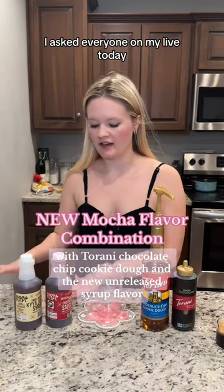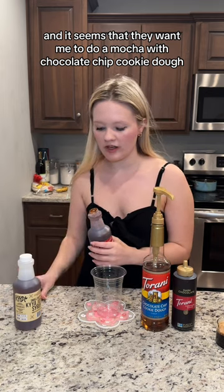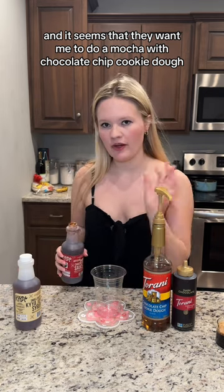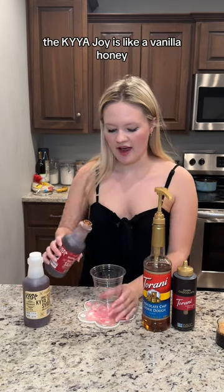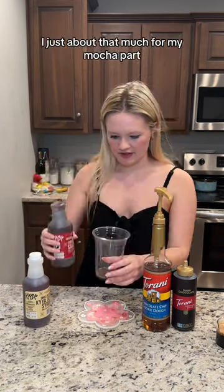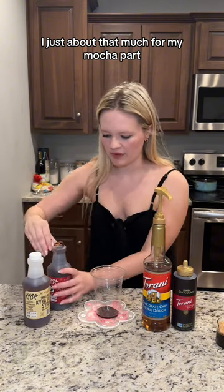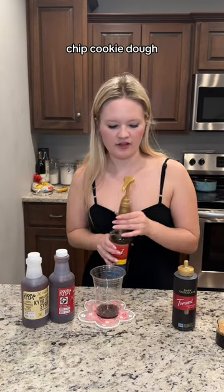I asked everyone on my live today and it seems that they want me to do a mocha with chocolate chip cookie dough and some type of vanilla cold foam. New Kaya syrup — the Kaya Joy is like a vanilla honey, so that's gonna be our cold foam. Just about that much for my mocha part. I'm going to try this with two pumps of the chocolate chip cookie dough.